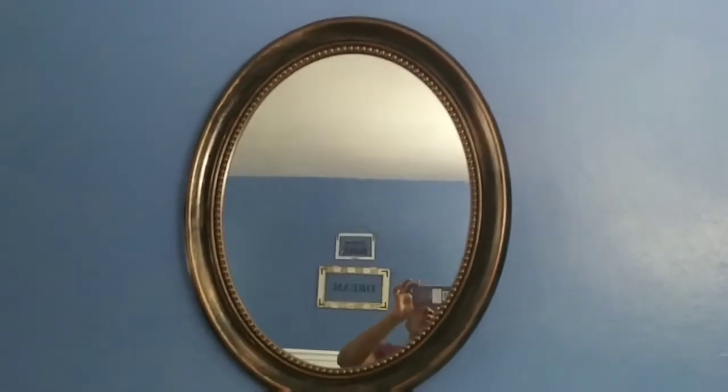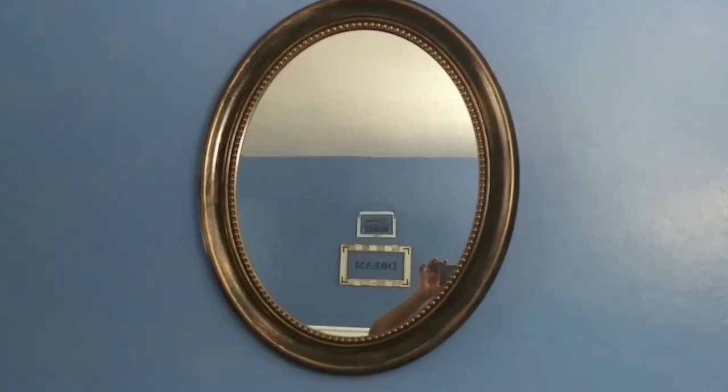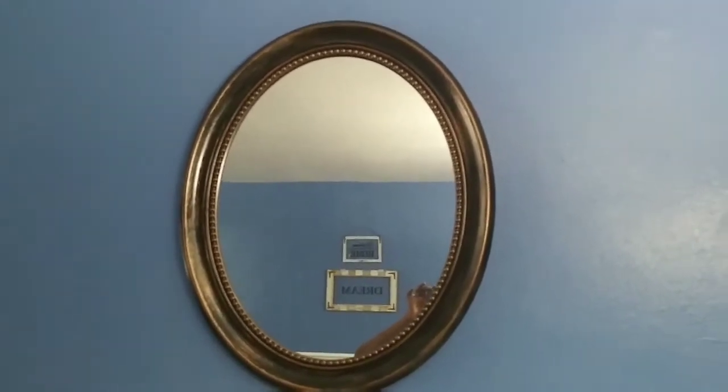So I have these two wall mirrors here, they're still in excellent condition, but I want to change them out. Here's the two of them — I want to replace these mirrors and put a different type of mirror that will cover just about the entire space here. But instead of getting rid of these mirrors, I'm going to give them a new look and put them in my bedroom.